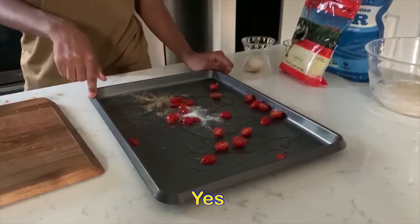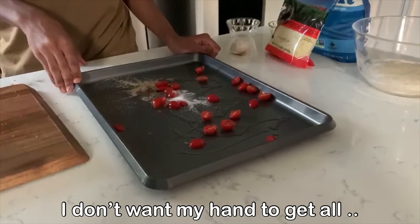So do I need to put my hands in the oil? Yes. I don't want my hand to get all...